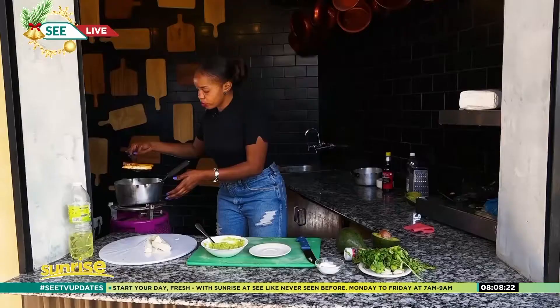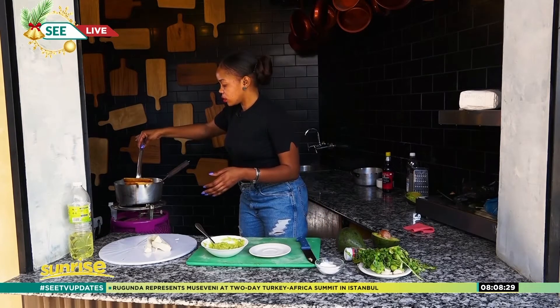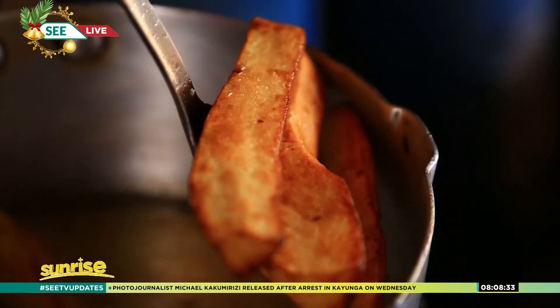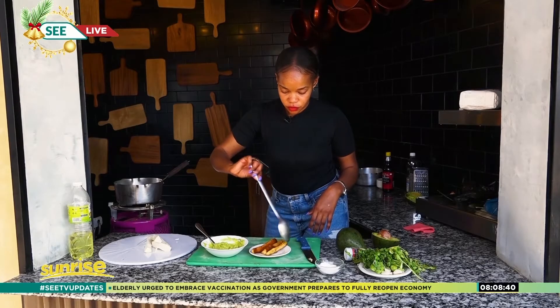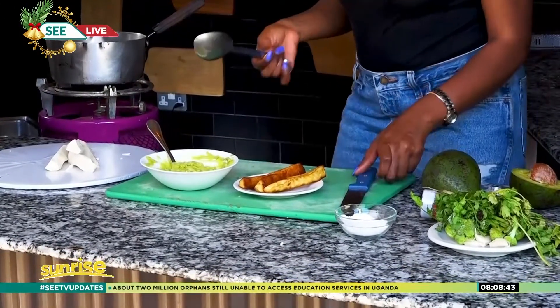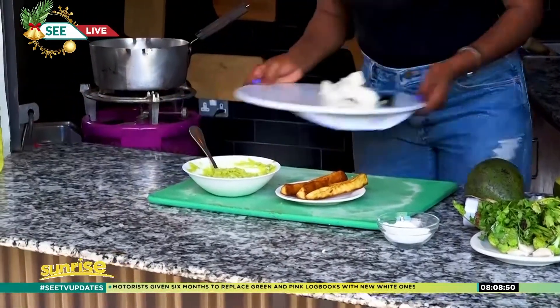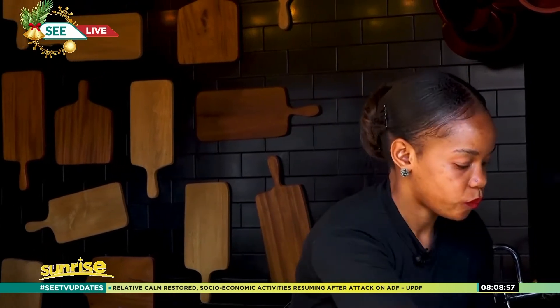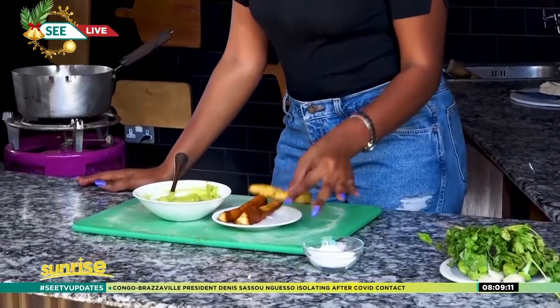It's nice and brown. And there you have it — something very simple, inexpensive and really quick. The trick is I love my cassava a little bit brown so that it's crispy — it tastes really good.